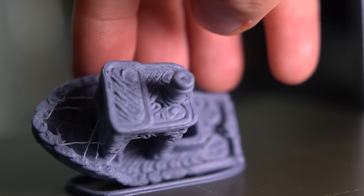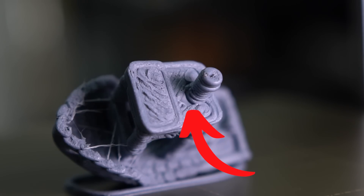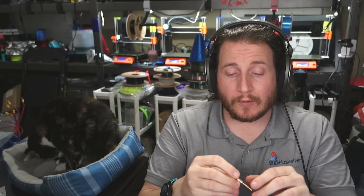Interesting that at a certain level, the Benchy just doesn't bridge all the way across — it actually leaves a hole for the smokestack. Not bad for 11 minutes. And the great thing about the Revo ecosystem is once we have the 60-watt heater installed, which is literally two plugs and not even difficult, all we have to do is just unscrew the nozzle and screw the new one in.